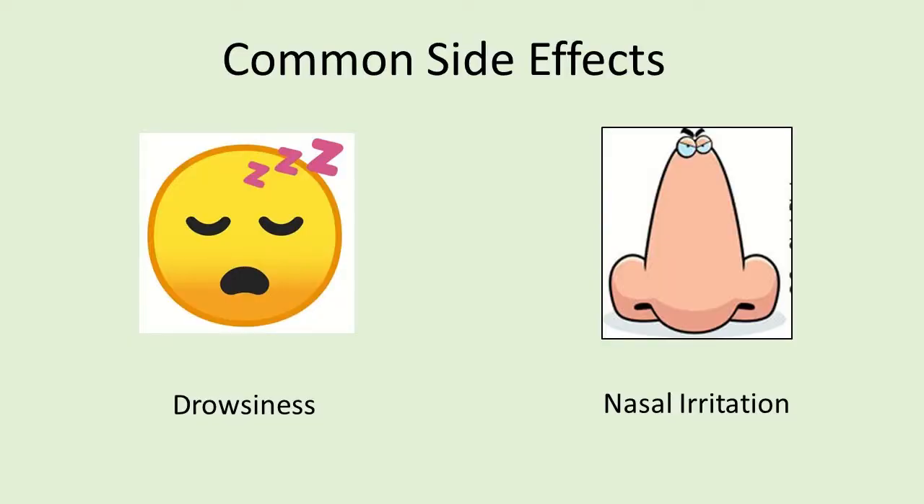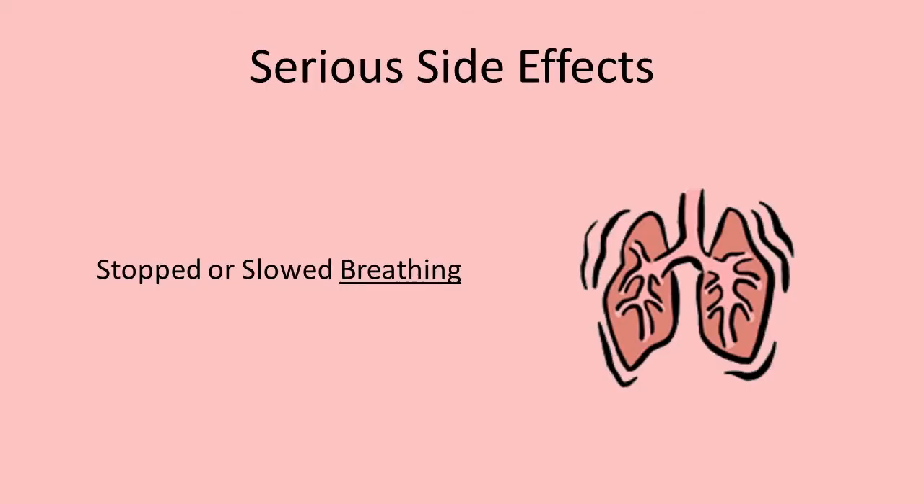Some common side effects of this medicine are drowsiness and irritation to the nose. Other rare, but serious side effects include slowed or stopped breathing.